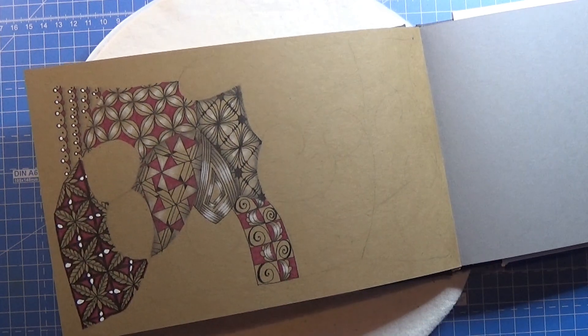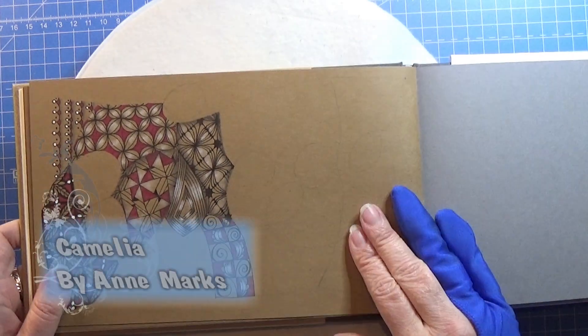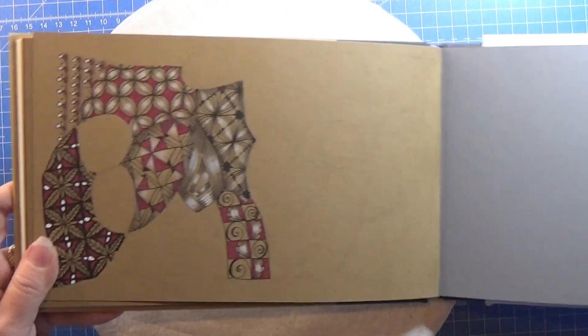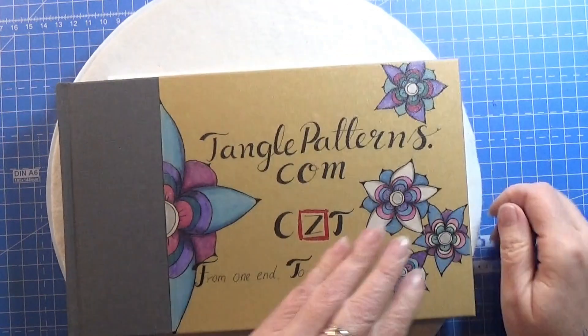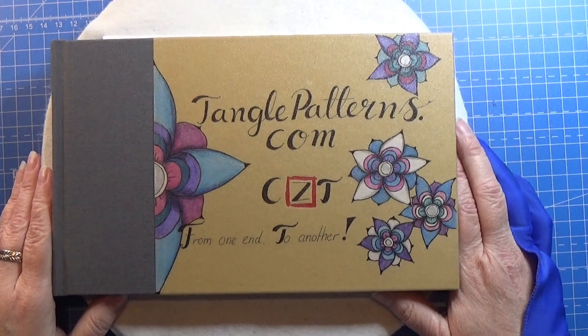I actually think that looks really, really good. So that was all for the pattern today. It was this pattern right here. I think it turned out really, really neat. I like it. Anyway, that was all for today. Thank you for watching. Have an attitude of gratitude.